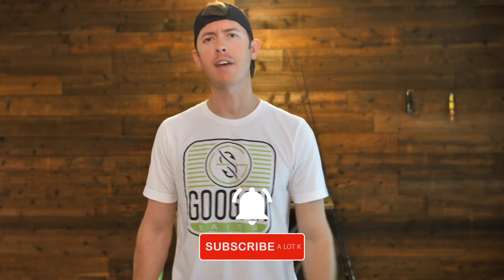Welcome back to the channel — thanks for subscribing and hitting those notifications. I had requests to do more catfishing videos after my last backpacking shore fishing adventure, and I'm here to deliver. Catfish are tasty. There are a lot of ways to catch them: rod and reel, trotline, noodling with your hand — though I've seen some giant snapping turtles while bass fishing that give me nightmares — or you can run some jug lines, which is the method I'm showing you today.